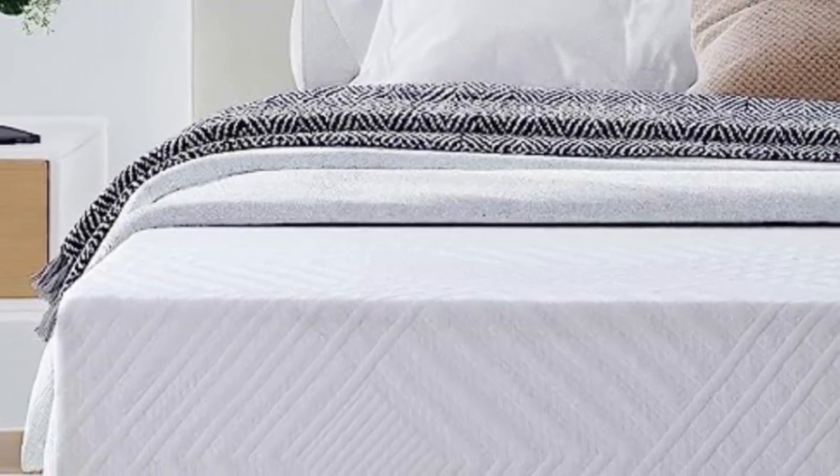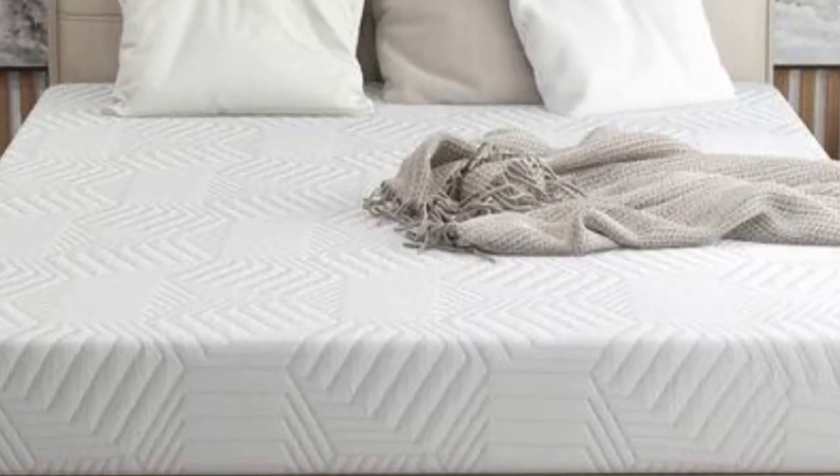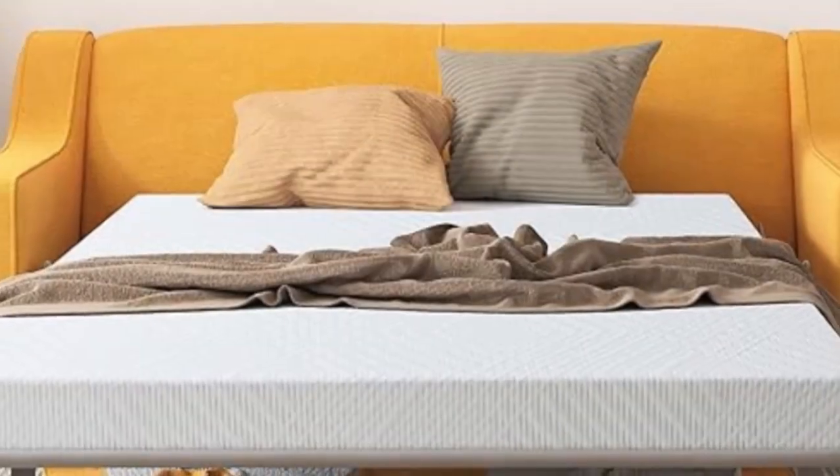It's safe too, with no fiberglass cover inside, and has a cool and breathable graphene jacquard outer cover. Plus, the mattress material is OEKOTEX certified, ensuring its quality.